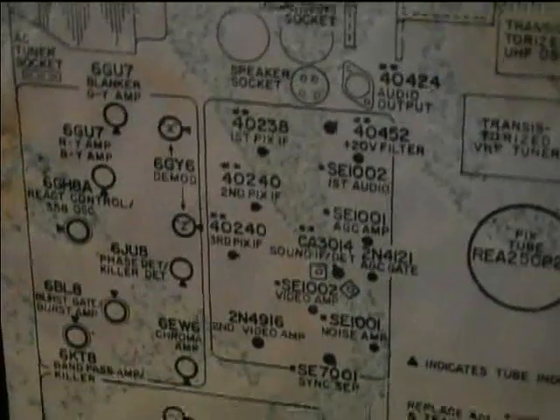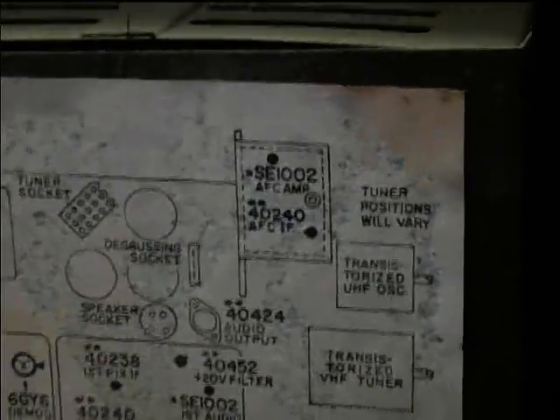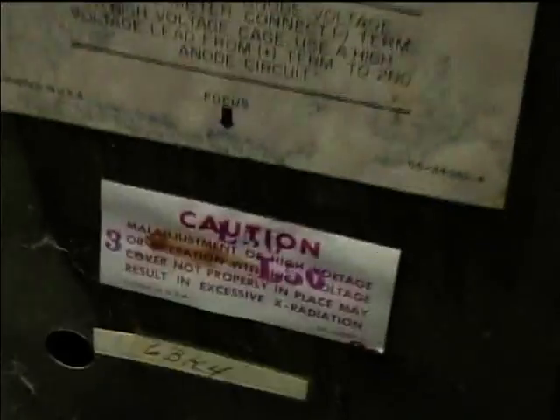We'll take the back off and see what we've got in here. Here's the inside of the Sylvania chassis. It's got some transistors and some tubes. Looks like the IF stages are transistorized. 6BK4, 6BK4. It's got 6x9 speakers. And my suspicions on the picture tube were right. This is an RCA Highlight, which is a brand new color picture tube. It's black matrix, 23VALP22, manufactured in the 52nd week of 1975.